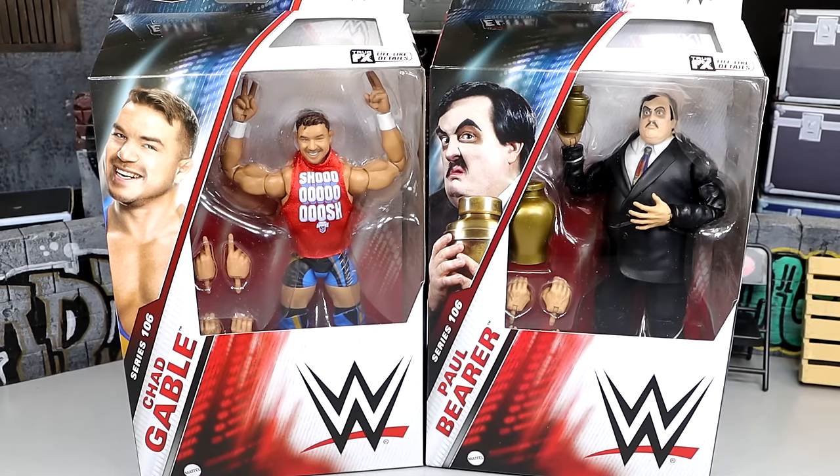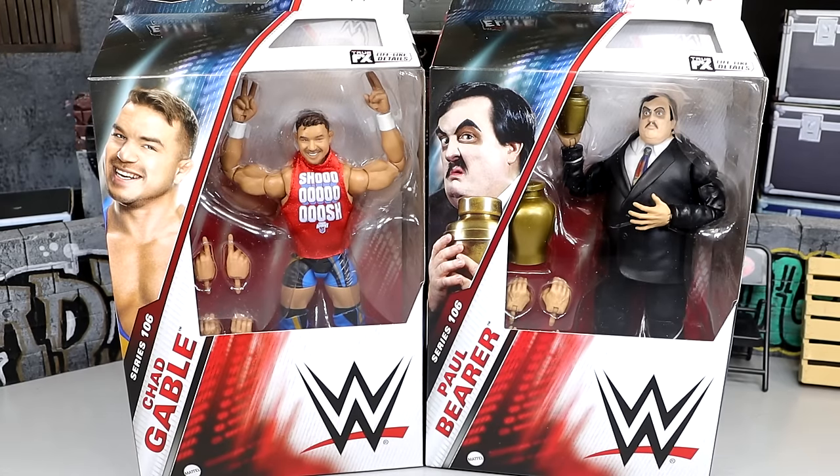Welcome back to another My Damn Toys video. Today we're back with another 2-in-1 WWE Elite figure review. Today's review is on WWE Elite Series 106 Chad Gable and Paul Bearer figures. These are two of the figures I was most looking forward to in the entire set — two of the better figures. We are going to do a My Damn Thoughts episode and break down all the details later in the week, covering all these figures and ranking the set.